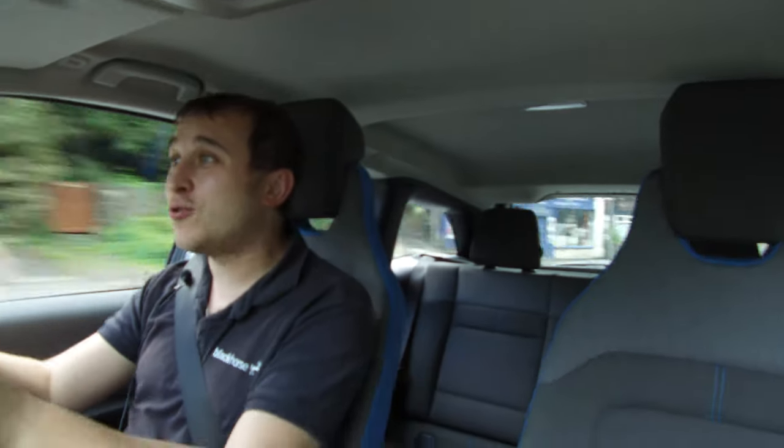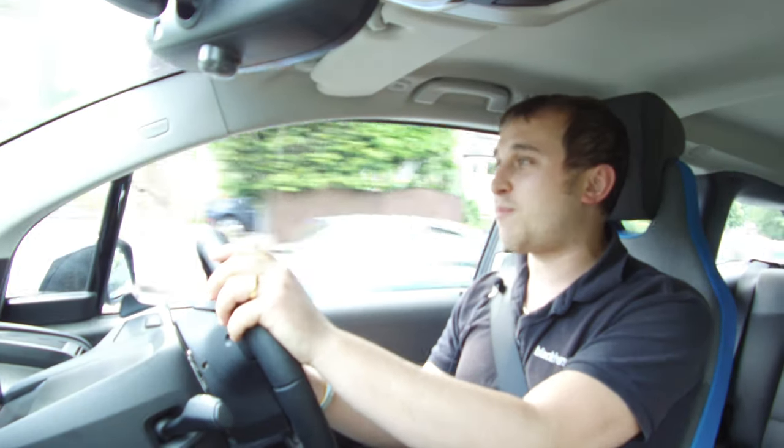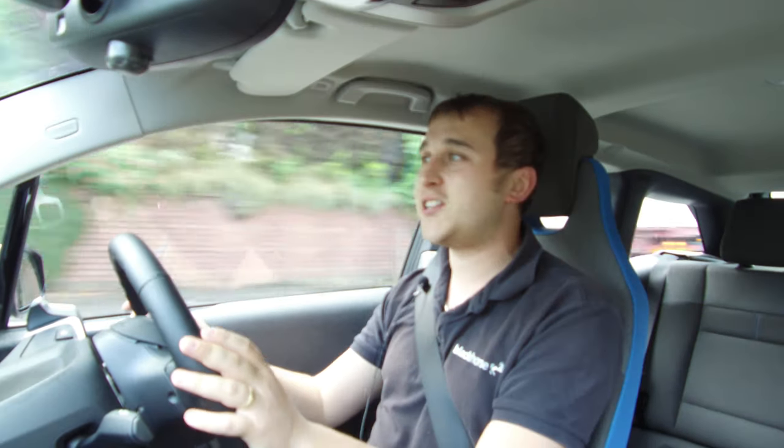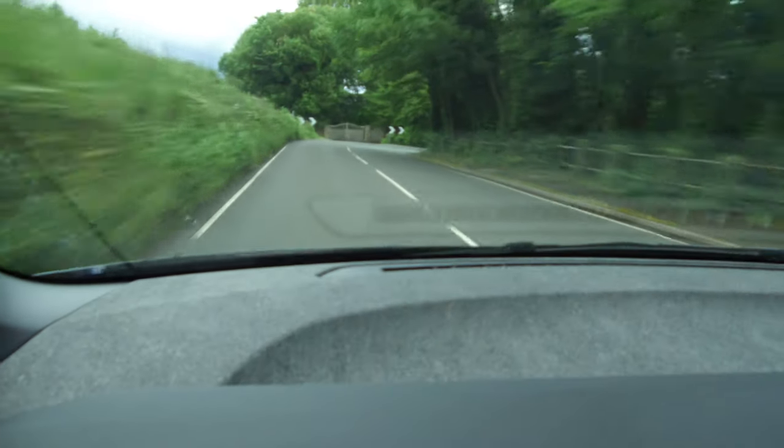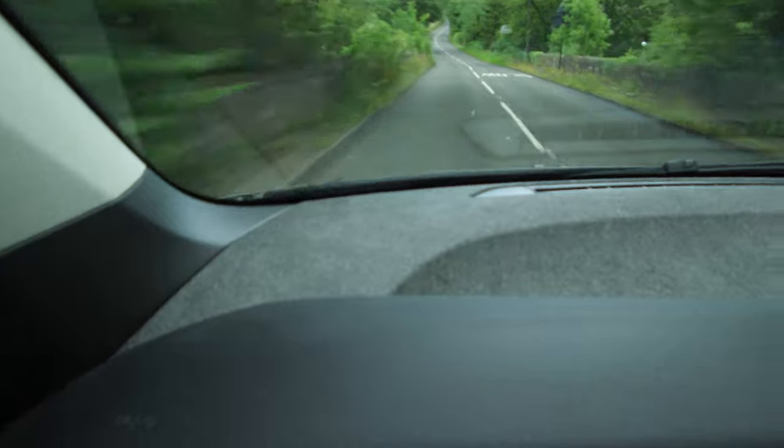One of the things I really enjoy about the i3 is the sheer acceleration and performance. It's 170 brake horsepower in a carbon fibre chassis — it's just lovely. Smooth, immediate acceleration as you'd expect from any EV, but there's just so much of it. The handling is also a major benefit. You'd think those skinny BMW i3 tyres wouldn't grip, but it handles so well — you can really throw it around corners and it just grips, effortlessly.